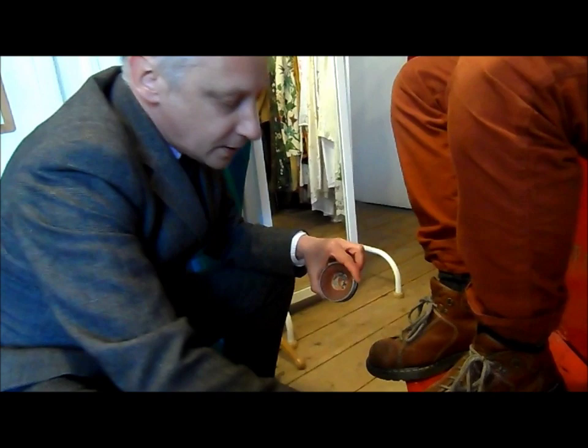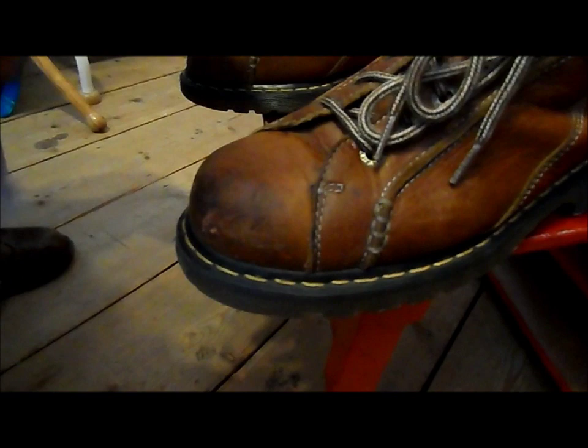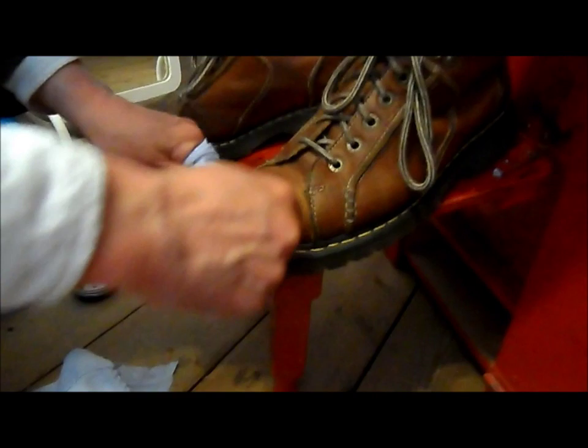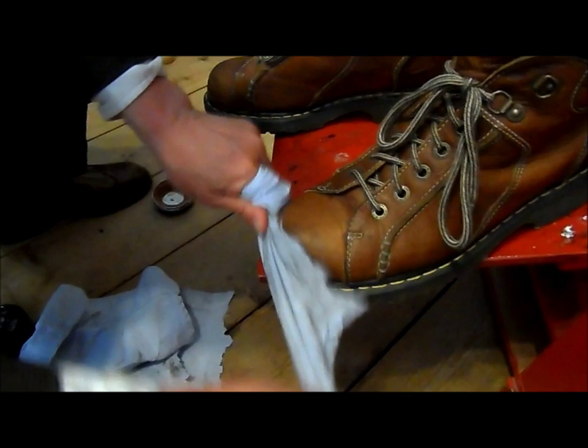First job now is just to apply polish. You do that by doing little circles on all the main areas of the shoe. Normally I'll take the shoelaces off first. Let it sit for a few seconds, then get polish in there, doing this motion — not too hard, just sort of rub it in.